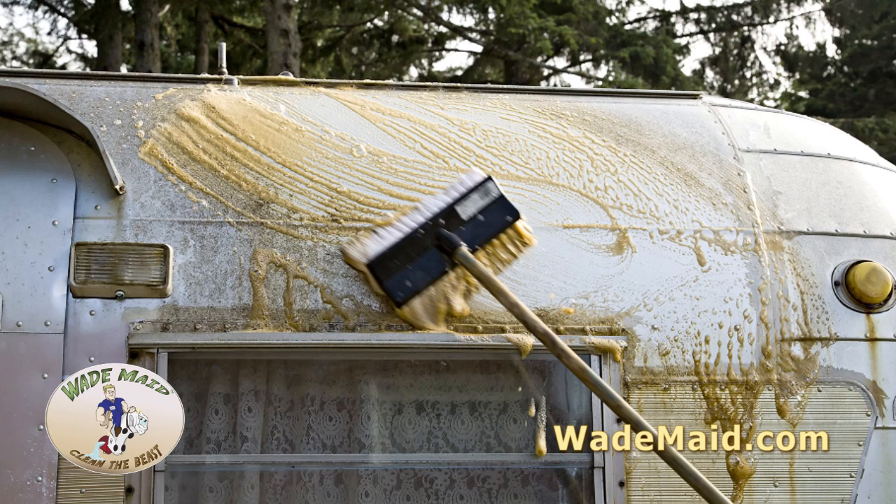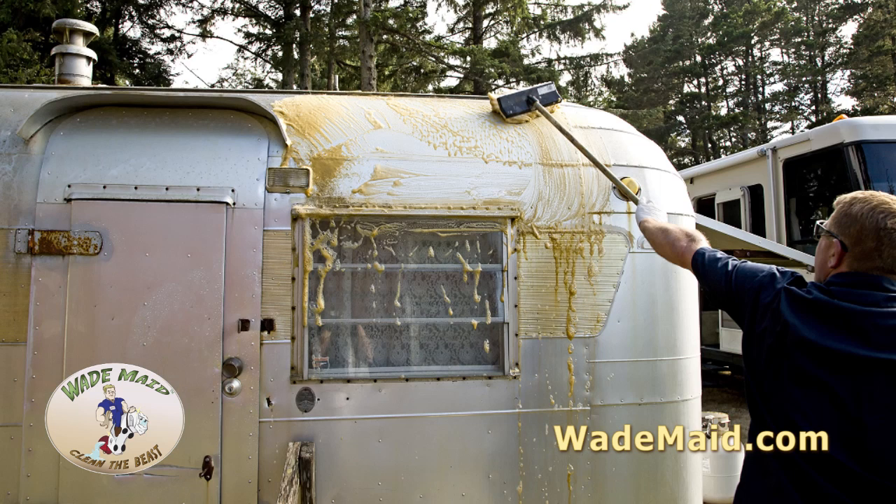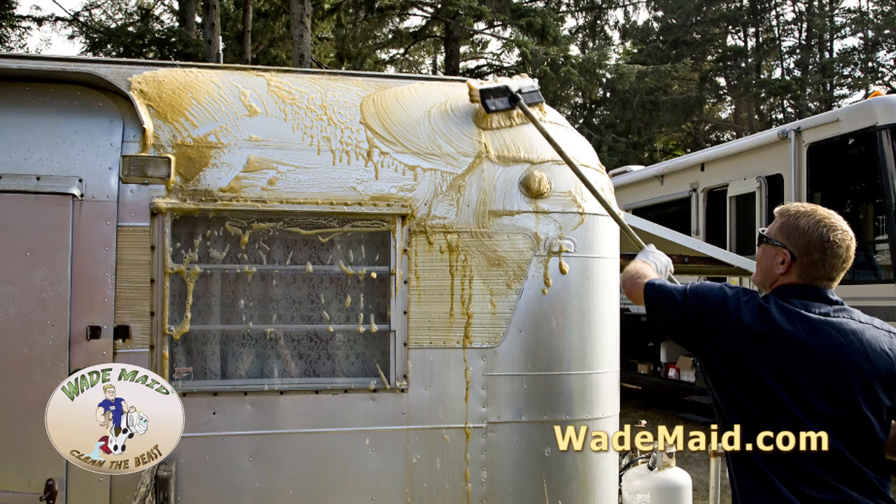Now you're going to want to be careful on something like the Silver Streak that has anodized aluminum — don't let the soap drip down in direct sunlight, as you could damage the anodized metal. However, on a cloudy day and as long as the trailer is moist, it will do no harm at all.